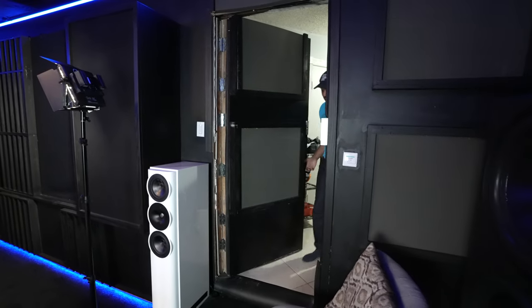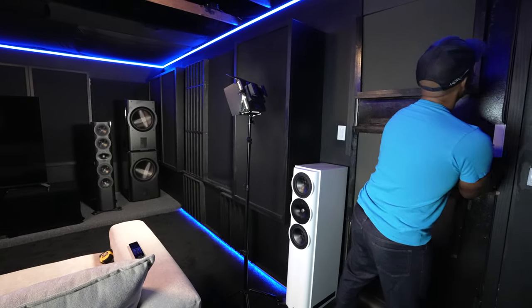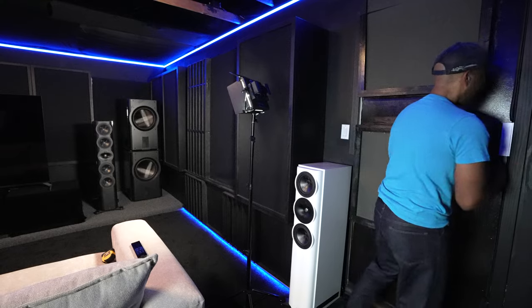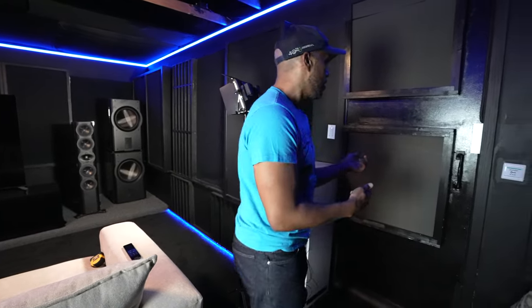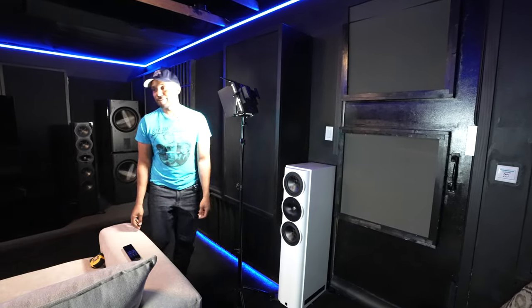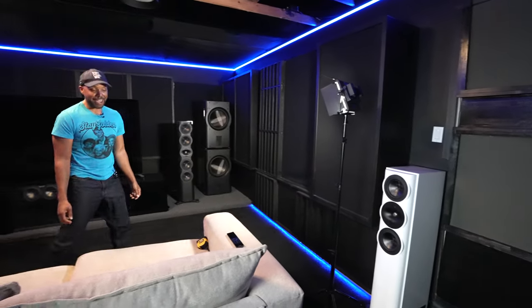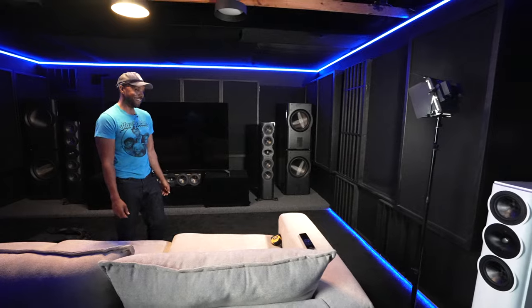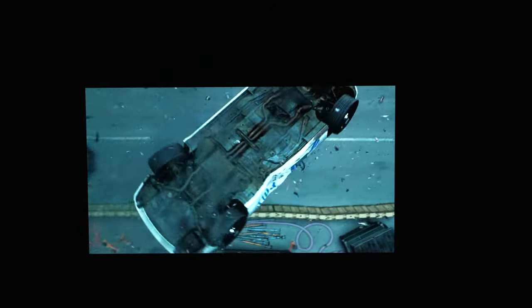My wife doesn't complain that much. The garage is technically connected to the house, but I can let it crank in here, go inside, and ask if she heard anything — and she'll be looking at her phone saying, 'No, I heard some rumbles but it's okay.'